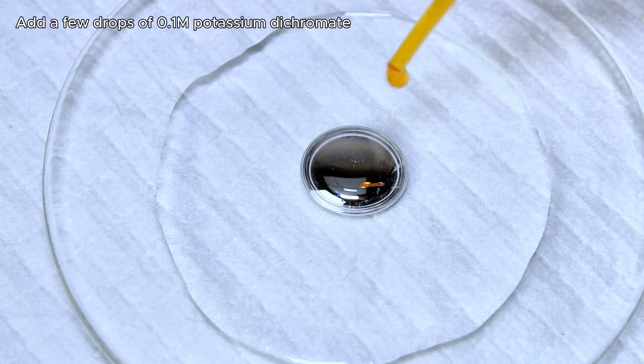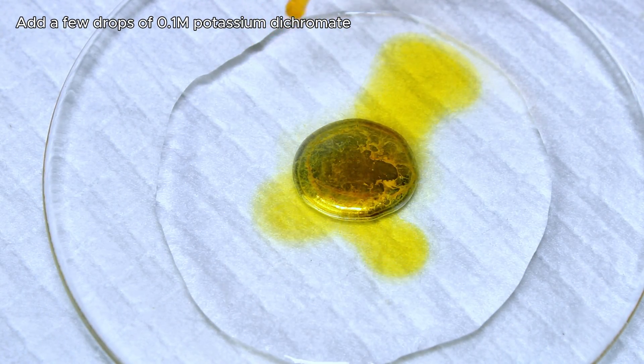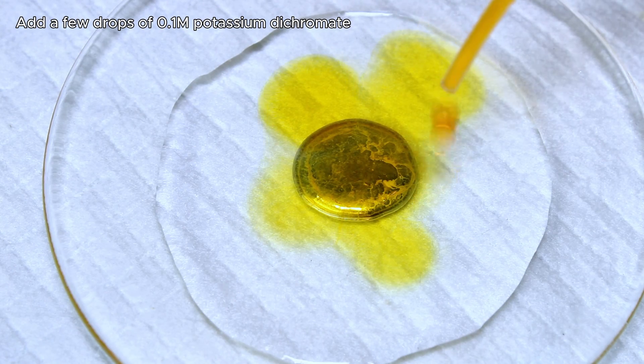Now I simply add a few drops of a 0.1 molar potassium dichromate solution, which immediately forms a thin, rigid layer of mercury oxide around the blob.